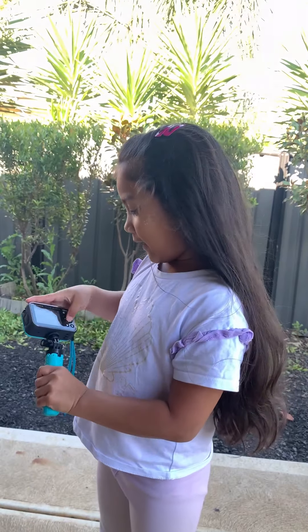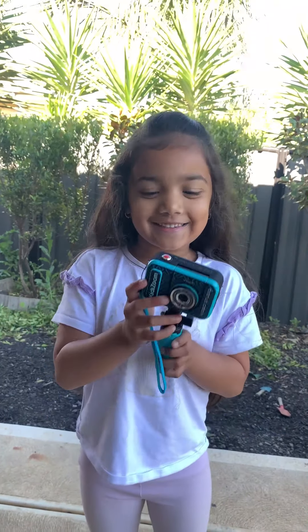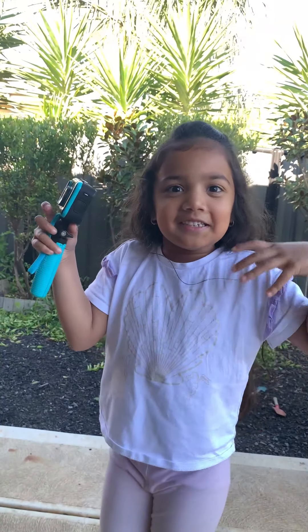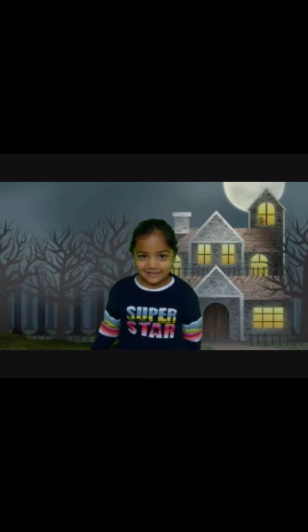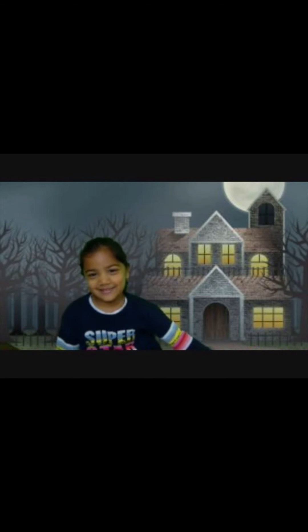Now you can go to a spooky house. Would you like to go to a spooky house? Is it spooky? We made it out of ghosts. I wish I wanted to get out to my parents. It's so scary. I wish I could go back to my home.